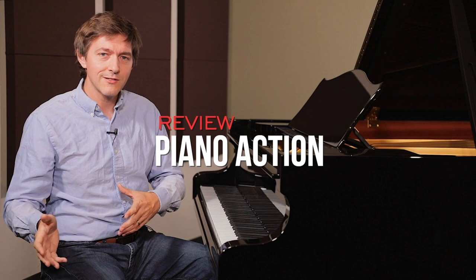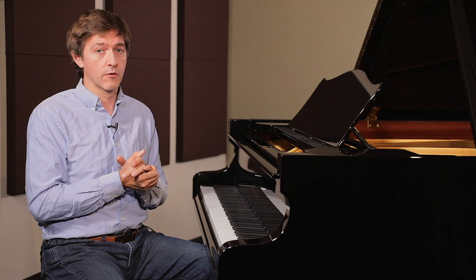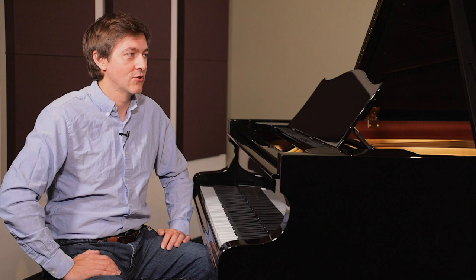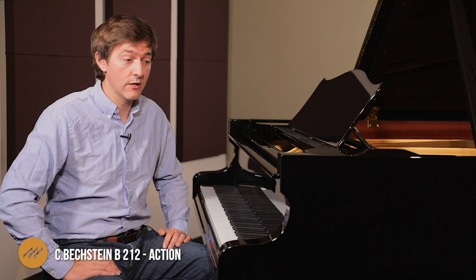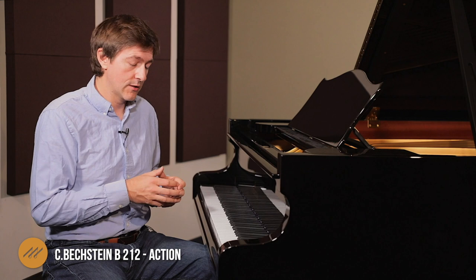The Bechstein B212 uses Bechstein's Gold Action, which receives a tremendous amount of regulating at the factory. The overall piano has up to 500 hours of manual labor performed on it, and that takes place over 15 months. I have tried on behalf of customers to rush that 15-month timeframe, but Bechstein won't budge on it by even a week — it doesn't matter if you offer them more money. It just takes how long it takes, and they are zero-compromising on that.